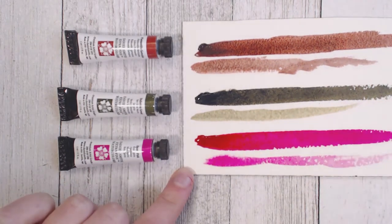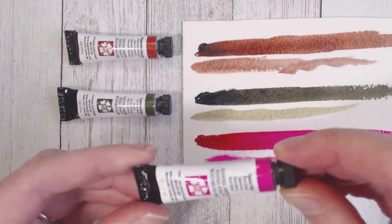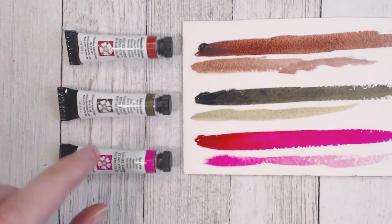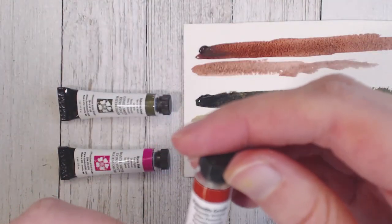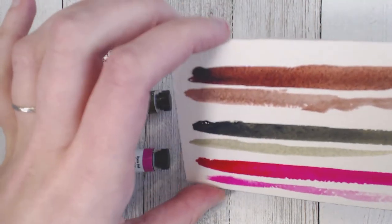I wanted it to be a little more red, but with watercolors you can just mix it in — no big problem, still excited to use it. The green is really nice with a slightly gold undertone. It is a little different from the Serpentine Green I have, so I'm not mad about adding it even though they're close in color. My travel watercolor palette is limited in space, but I have about 15 empty spaces so I feel like I can get good use out of it.